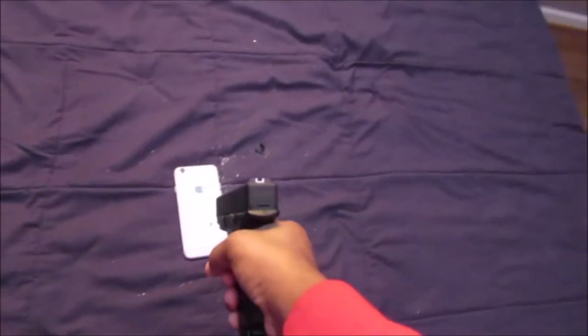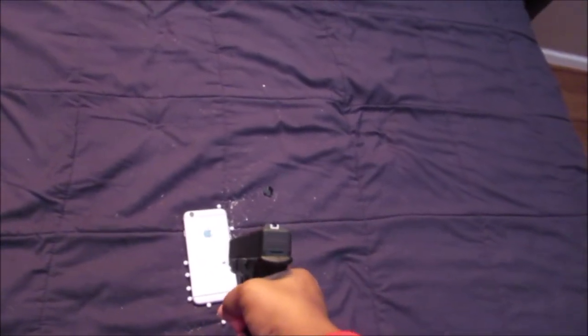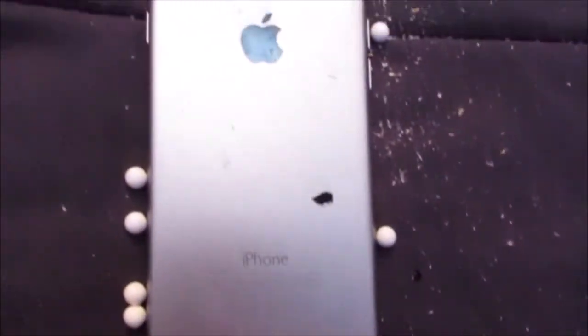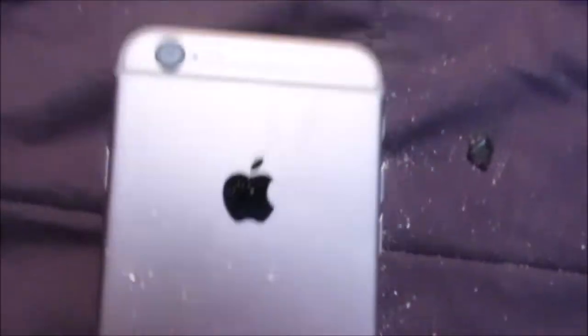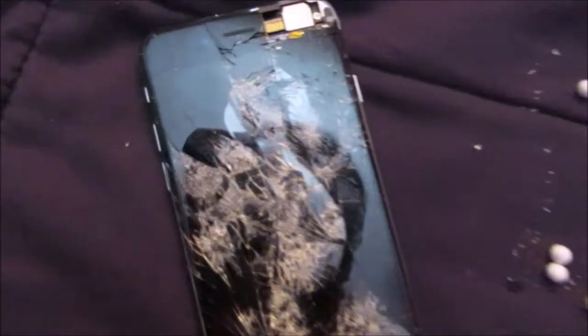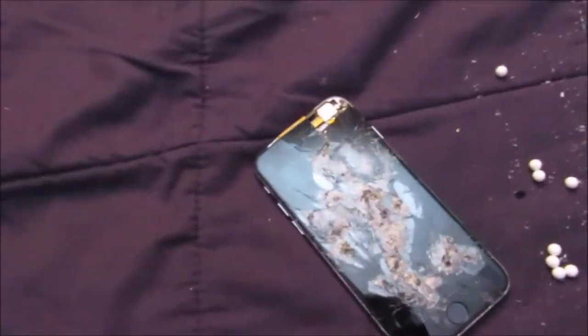I'm gonna shoot the back of the phone this time, see if anything happens. Nothing really happened to it — still looks the same. If y'all enjoyed this video make sure to like, comment, and subscribe. And I'm out.